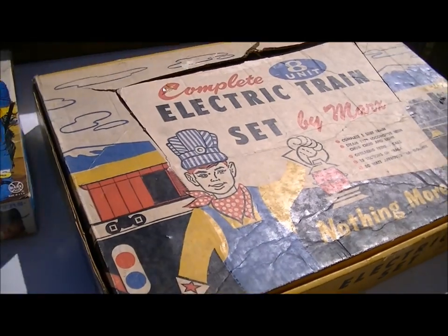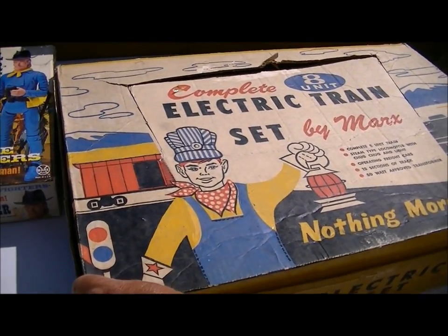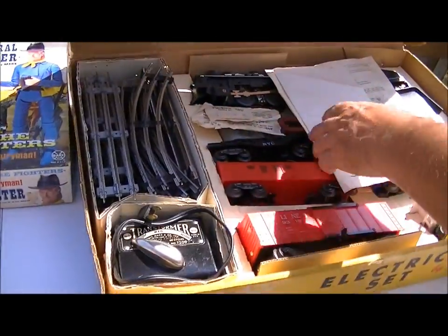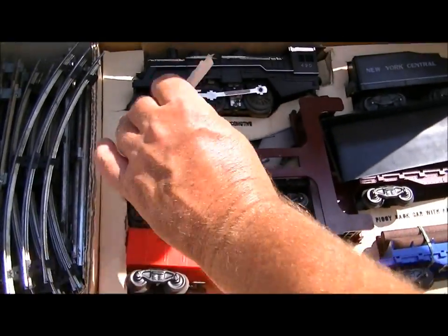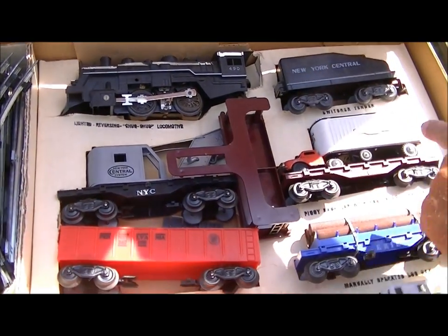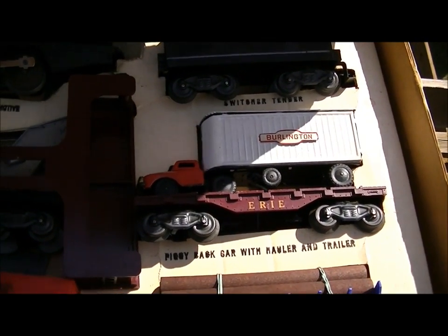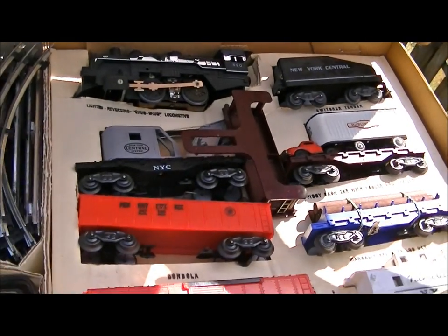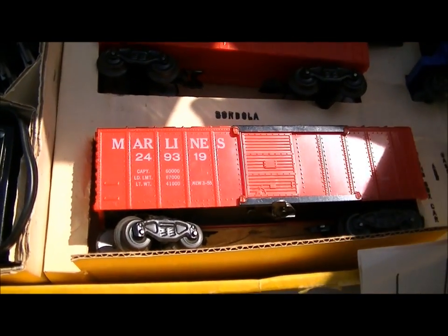I always like to bring a couple of train sets, and this is a real nice Marx set with a cool box. It has the packing slip, the tin semi on the flat car, and three action cars in there. It's a real nice set.